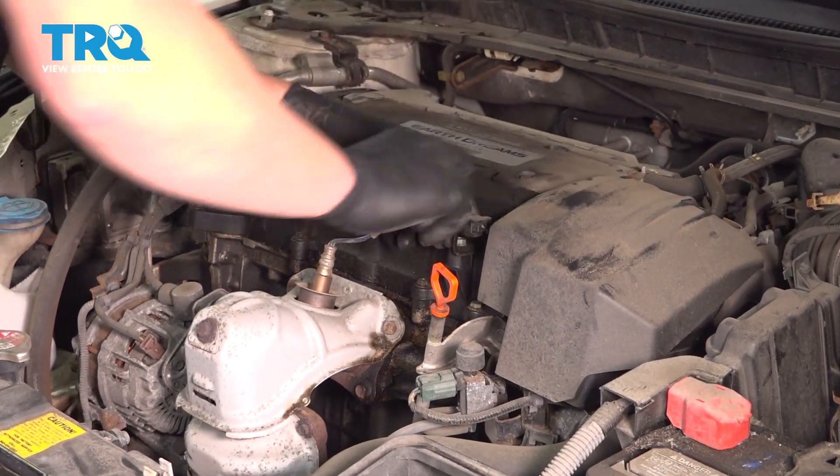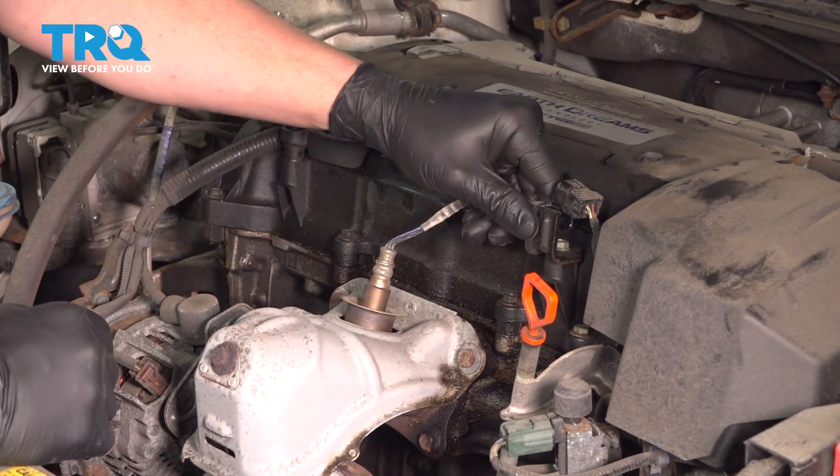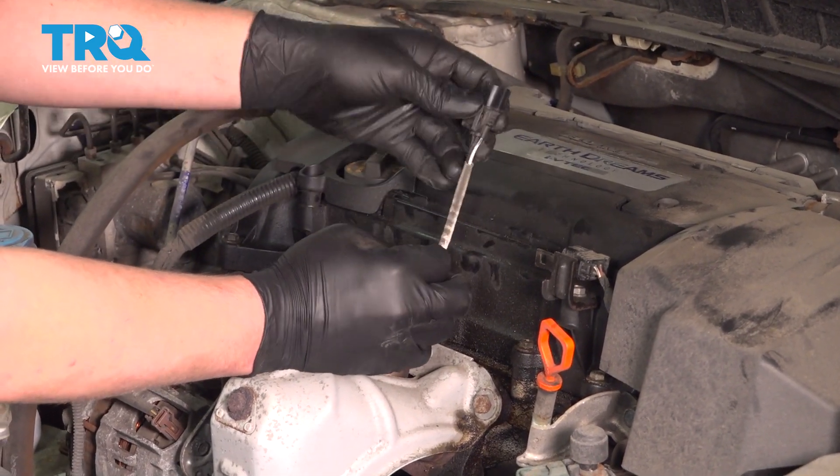Pinch this connector right here and pull it back. There's a little tab right here — push on that and pull this forward.